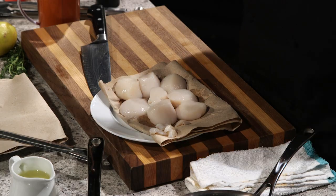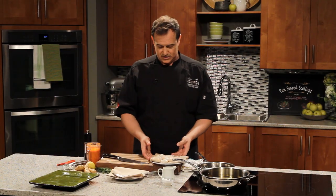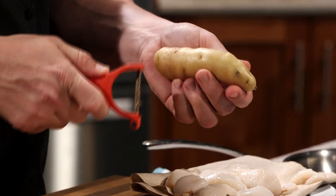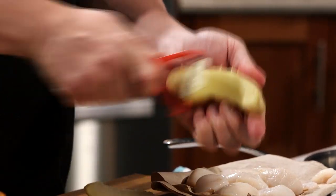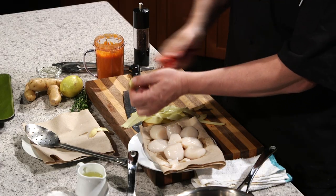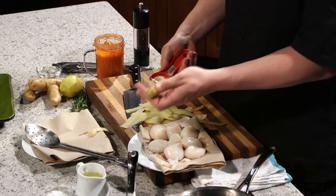We have the scallops on a paper towel because we want to absorb some of the moisture, and that's going to help us get a really nice golden sear when we put them in the pan. Before we get the scallops cooking — because they're really quick, about a minute and a half on each side — we want to get into our fingerling potato chips. I've got some fingerling potatoes here: lovely, golden, nice elongated shape, also known as banana fingerling. I want to show you a trick you can do at home. Using a Y peeler, we're just going to simply peel thin strips off the potato to make really nice, thin, delicate potato chips.